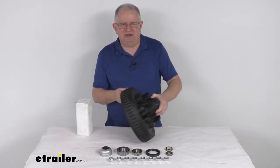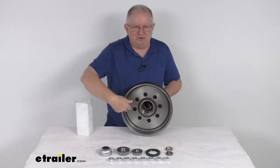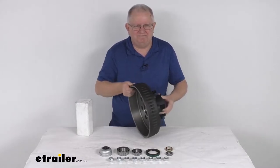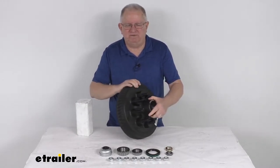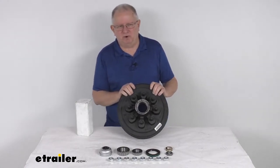This is a nice sturdy iron construction. The drum dimensions, measured on the inside, are 12 inches in diameter and 2 inches wide. As mentioned, it fits on a 7,000-pound Easy Lube axle with the number 42 spindles.